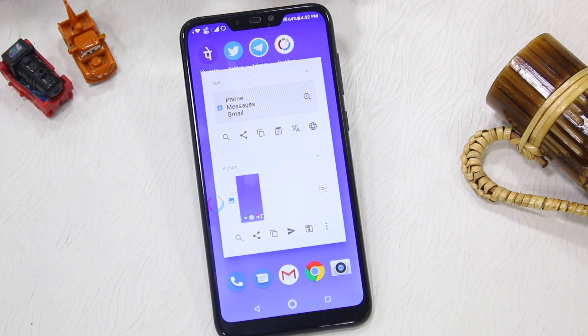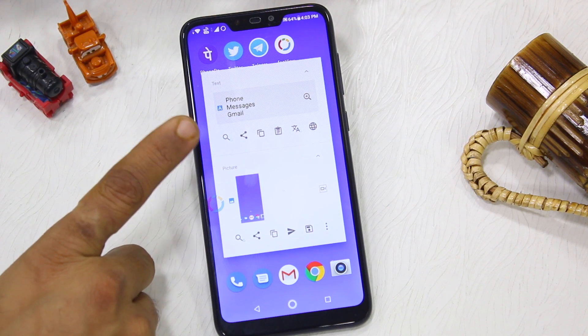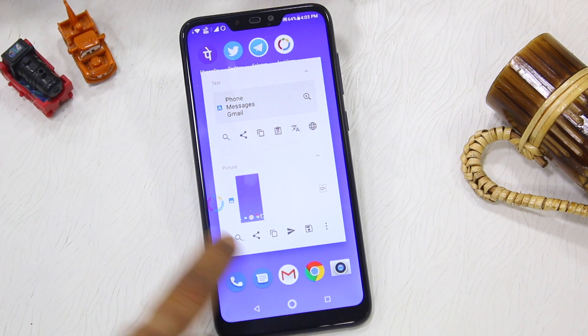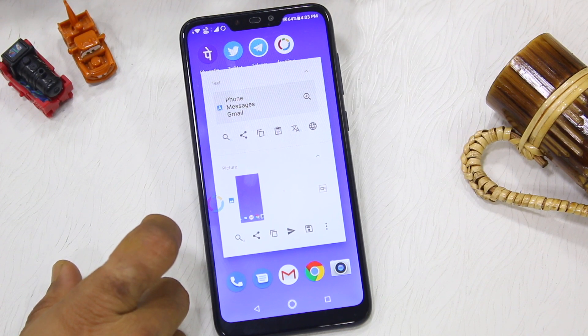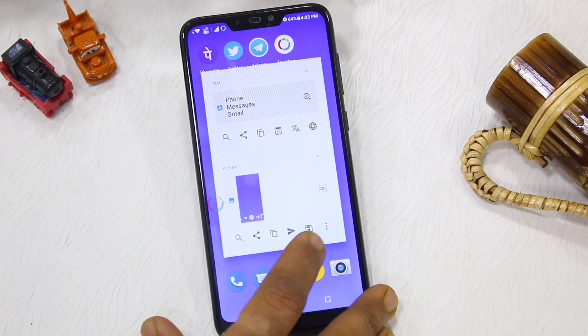After this, you can see you can take the text and share options from the phone and Gmail, because this is part of the screenshot so you can read it, translate it, or copy text. There are additional functionalities you don't get in general screenshots. Below the options there is search, share, and copy.